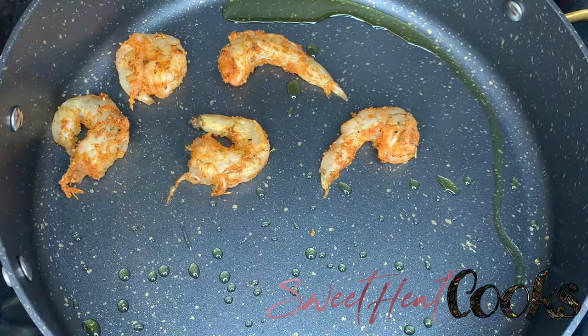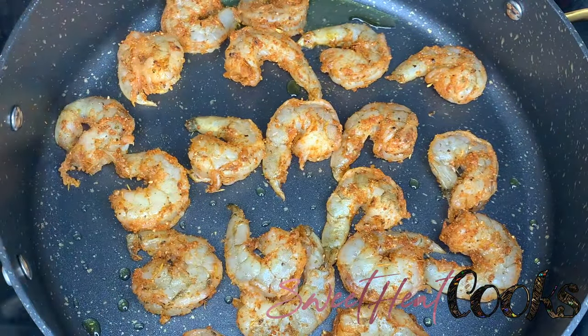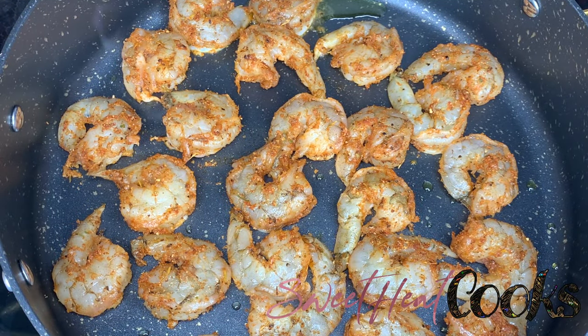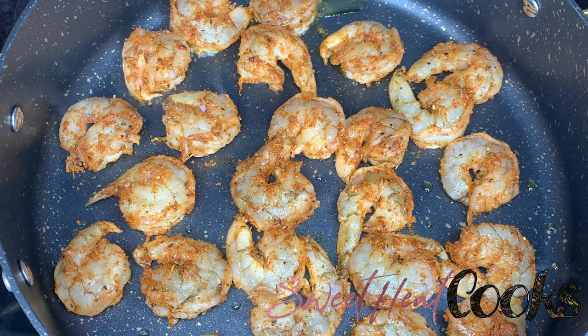On medium-low heat, pour oil in a hot pan and then start placing the shrimp down — make sure you're not overcrowding the pan. I'm just going to brown the shrimp on both sides. You don't have to cook it all the way because it will be put in a sauce later.